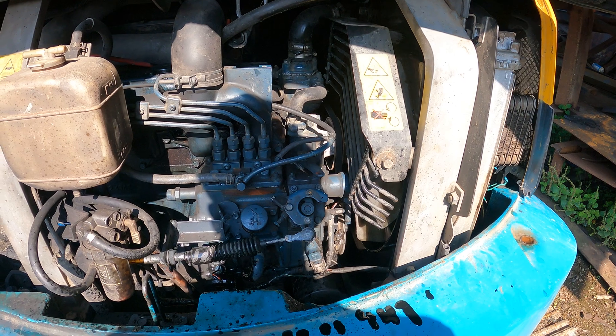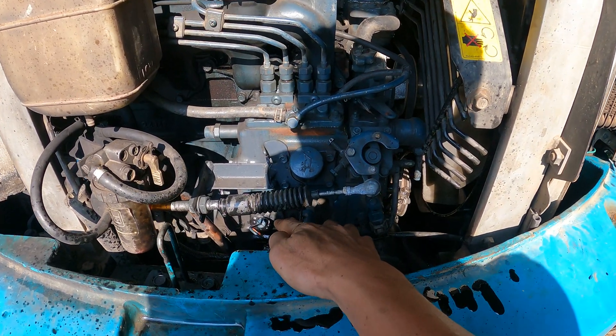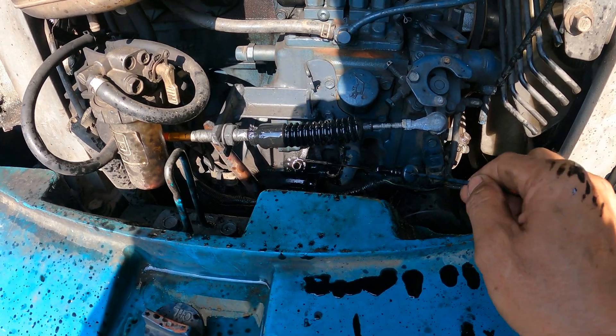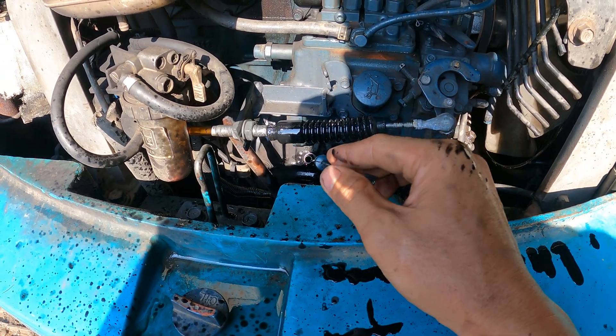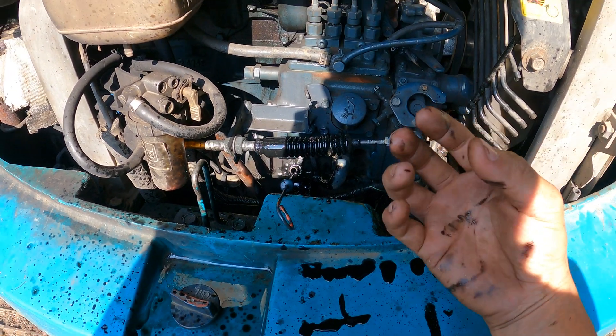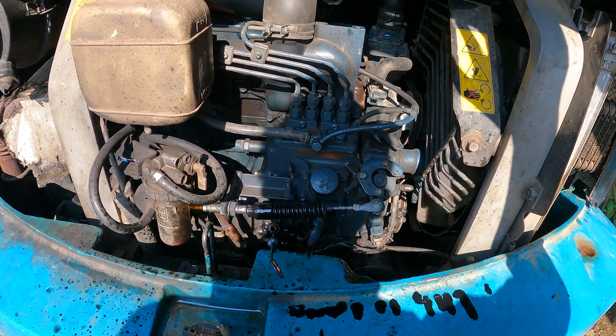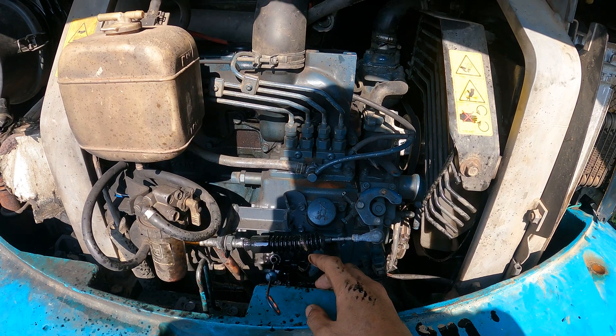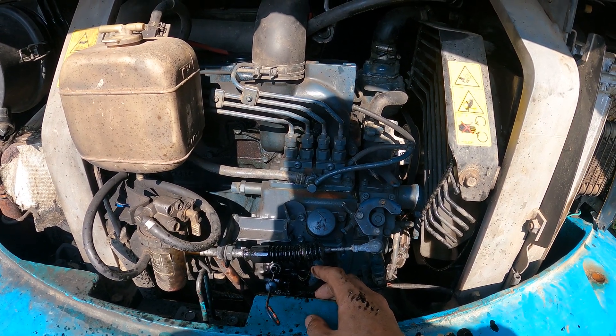Now you can see that the oil is coming out from this dipstick hole right here. All the oil is flashing out from this engine, which means that this engine is currently having a compression issue.